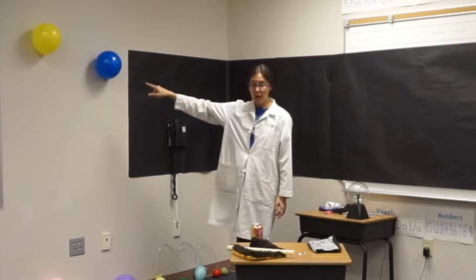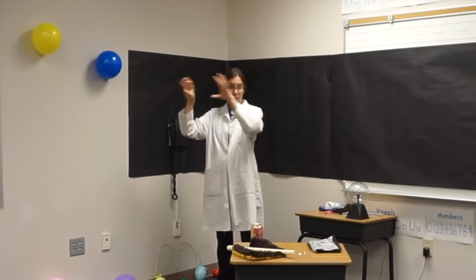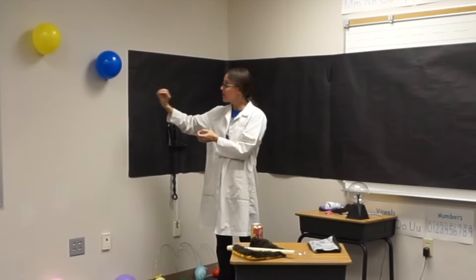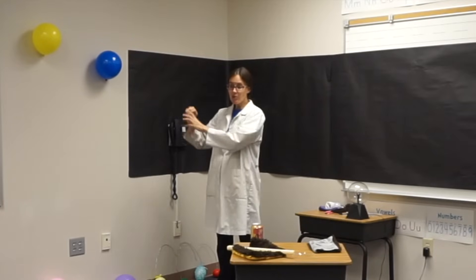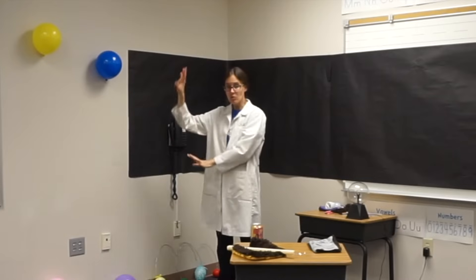With these balloons here — little balloon Puffy is stuck to the wall because there are extra electrons on the balloon giving it a bit of a negative charge. But that charge, bit by bit, the electrons will travel into the wall, and eventually they'll all just dissipate. They'll go into the air, they'll go into the wall, they'll travel other places, and they'll just spread out.